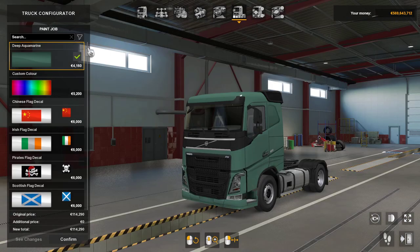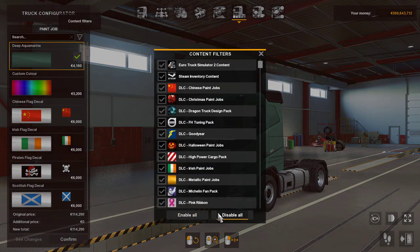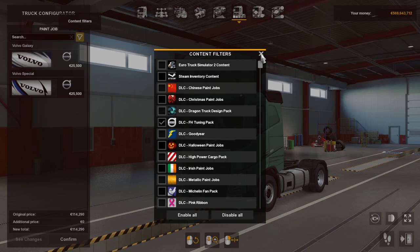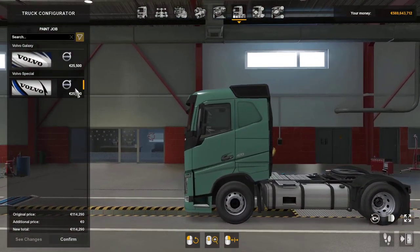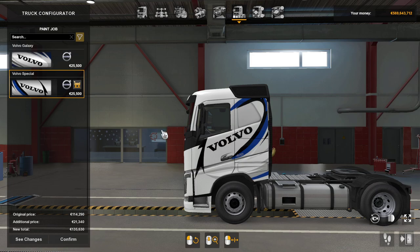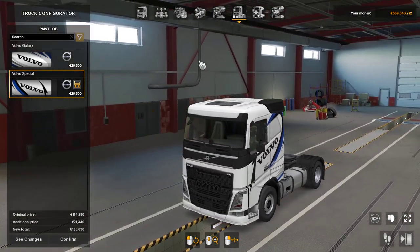Interiors — you're on the interior. Paint jobs — again putting the same two here: Volvo Galaxy and there's a Volvo Special. That's quite nice actually, so we'll leave that one on for now.